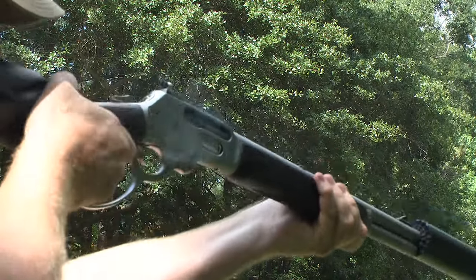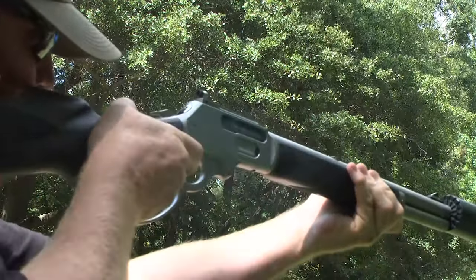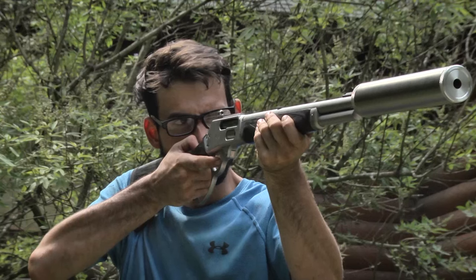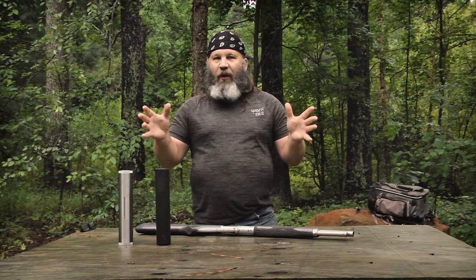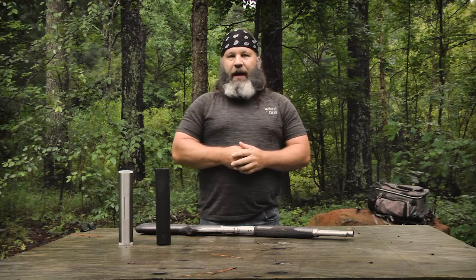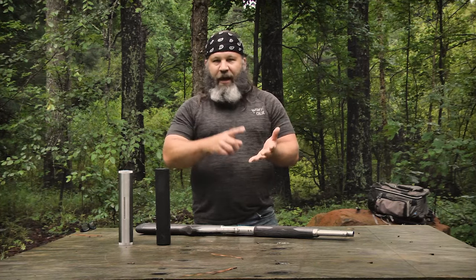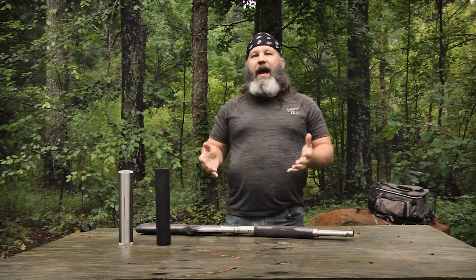The .45-70 started its life as a black powder cartridge — .45 caliber, 70 grains of black powder was the standard government load. With modern metallurgy, smokeless powders, and modern bullets, it's vastly improved upon from when it was first introduced. Back to the subsonic stuff: I started experimenting, borrowed an RCBS bullet mold at .458 — sizing to .459 — casting at 430 grains, lubed and gas-checked, then loaded with 11 grains of Unique pistol powder for a subsonic round.